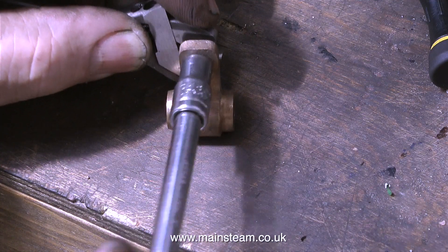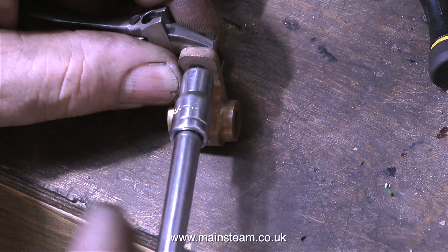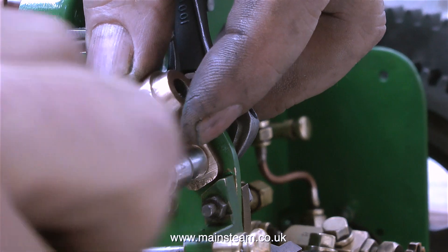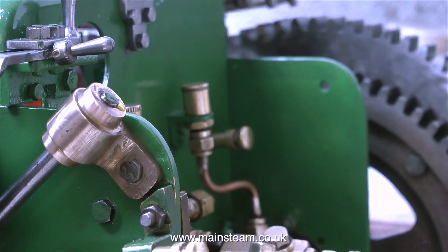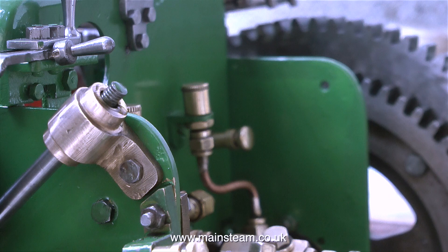The next small part that I couldn't find originally but then suddenly spotted in a box is this — it's the top steering shaft support that supports the rod that goes between the worm drive and the steering wheel. So I thought that before I lost it I'd fit it in position. I didn't tighten it up because I don't know the exact angle it's going to sit at once the steering gear is put in position underneath the belly tank.